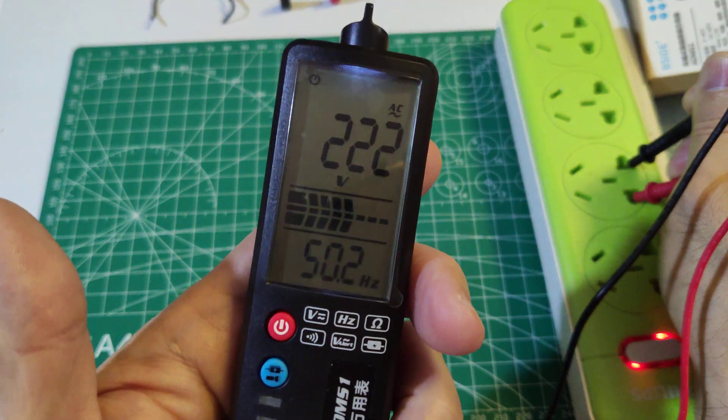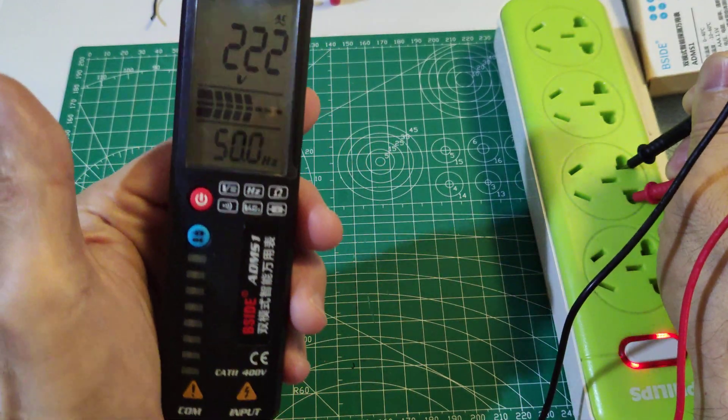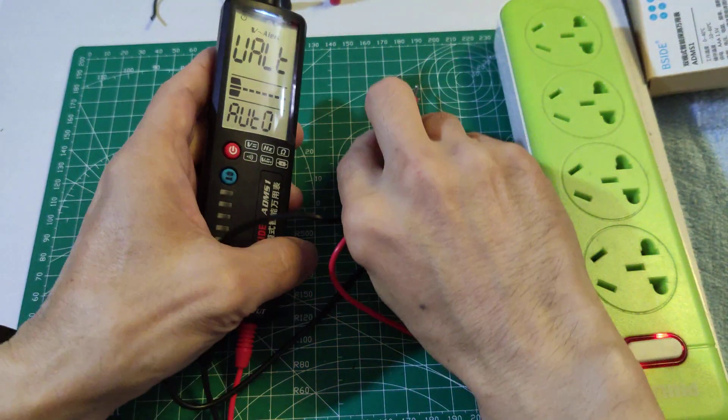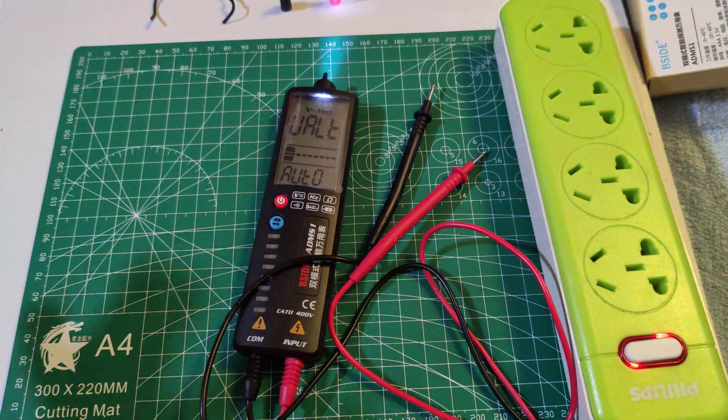The voltage display is very low. Thank you very much.